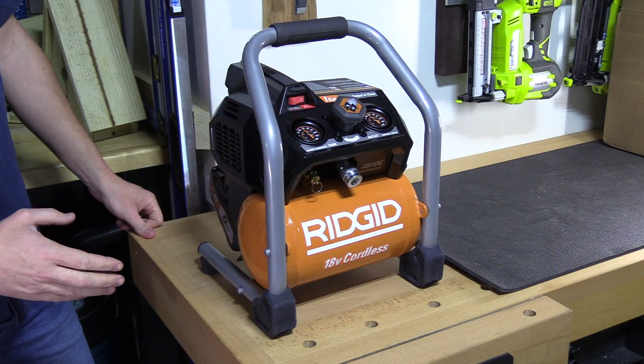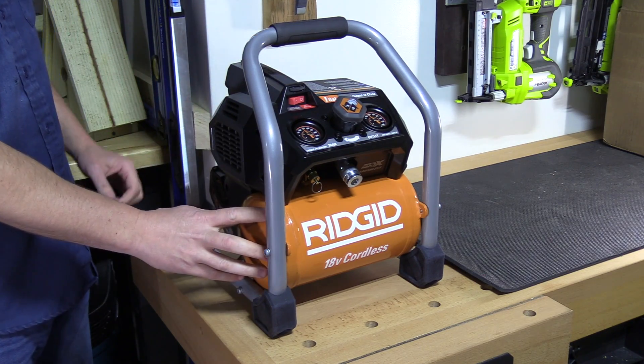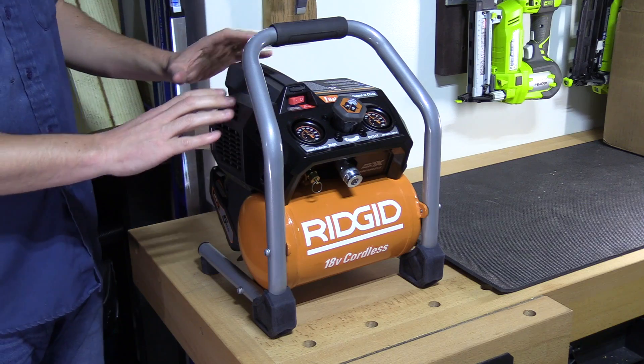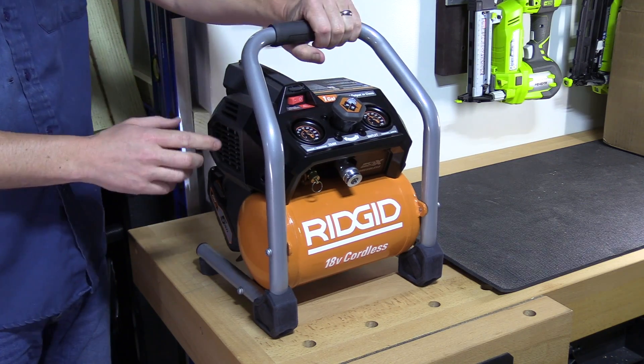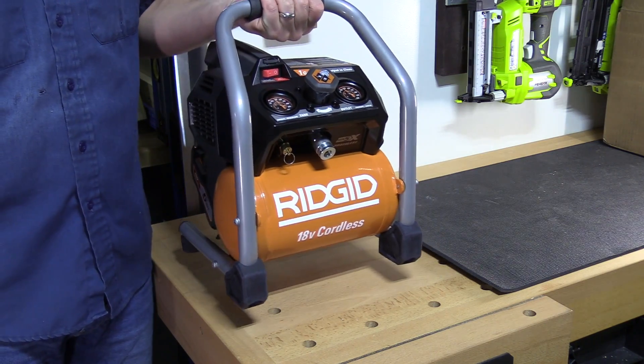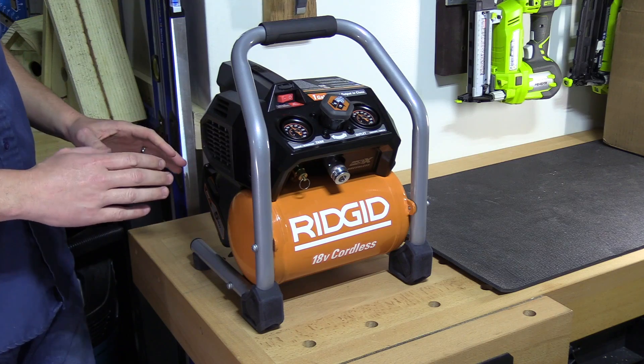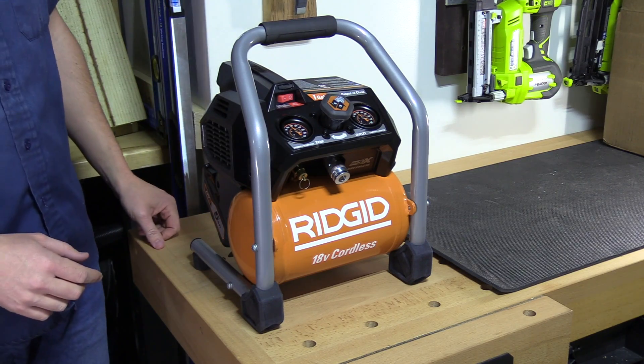Here's a closer look at the compressor, and as you can see, it is extremely compact. The tank's on the bottom, the carrying handle's on the top, and the entire motor and pump assembly is inside this housing. Overall it's also very lightweight, coming in at under 20 pounds, and the dimensions mean you can carry it in the back seat of your car or through a customer's house with no issues.